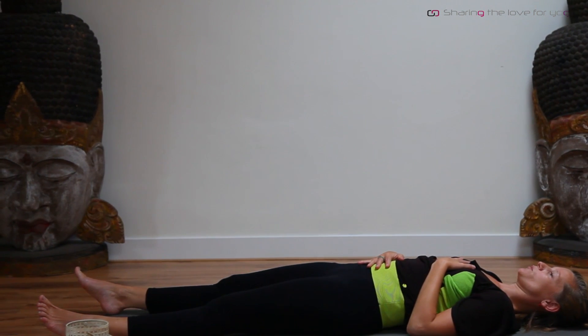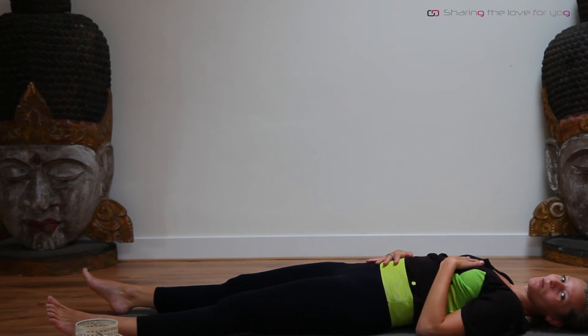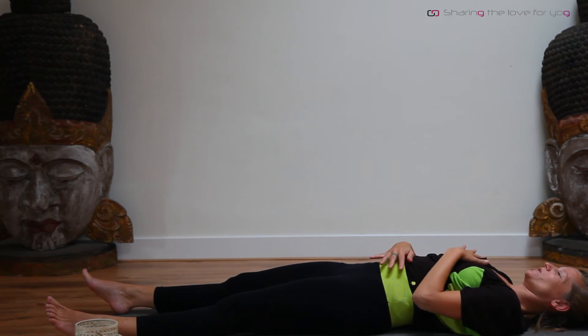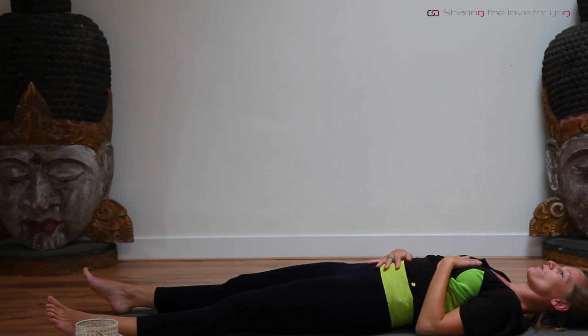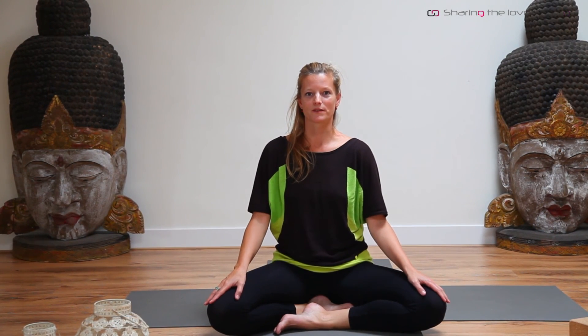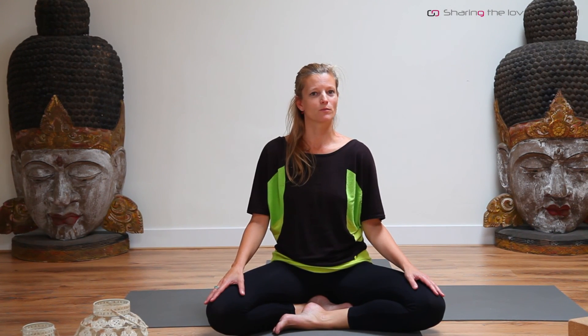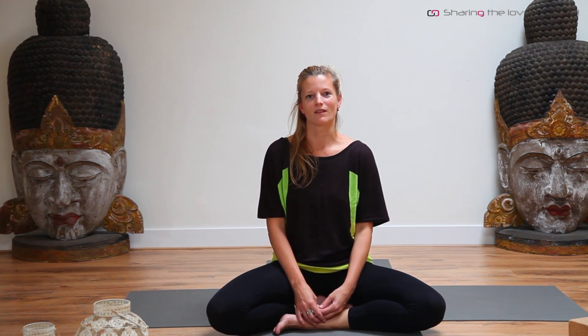When you're in this position, it will be a nice moment to transition to the closing part that Savitri has a video for you. Go from here into Shavasana — take a final relaxation. So when you are lying on your back and you've taken a few breaths, just easily transition into Shavasana. Savitri has videoed a nice final closing session for you, which you can add on after this practice. Thank you for watching. Namaste.